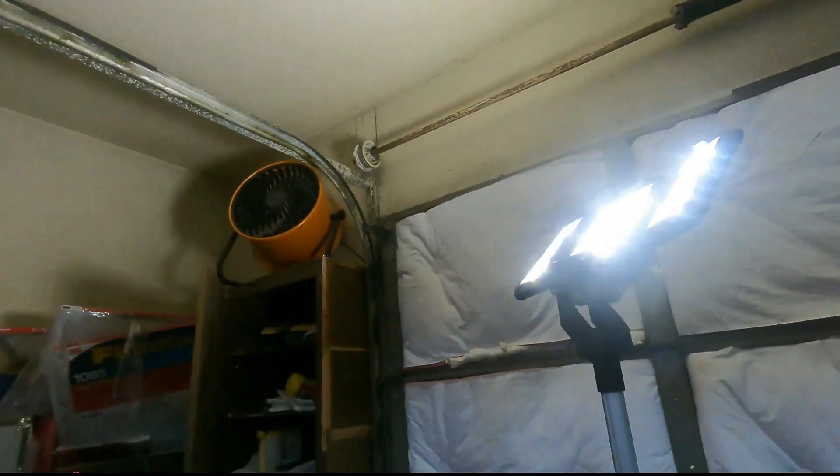The breaker should always be locked off and you should be the only one with the key. If you're working in your house, make sure everybody knows that you're going to be working on the electrical system, and make sure that nobody turns it on while you're working on it. Now that I've got a light source, we can get started.